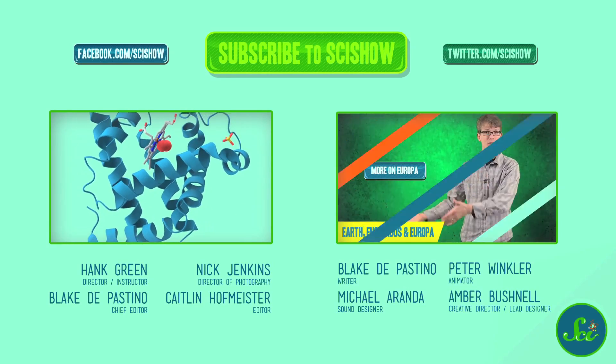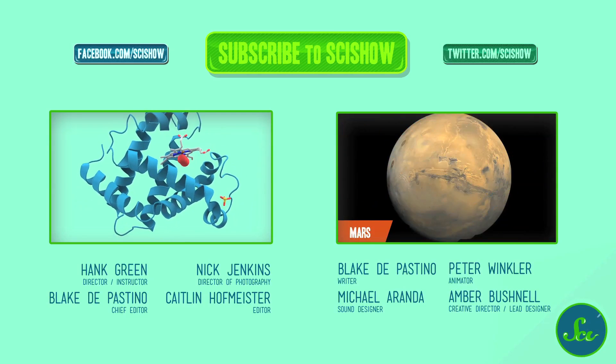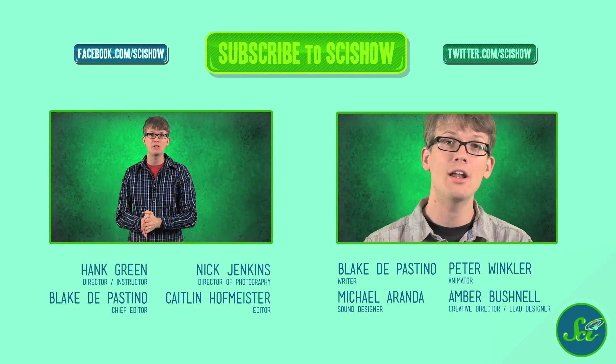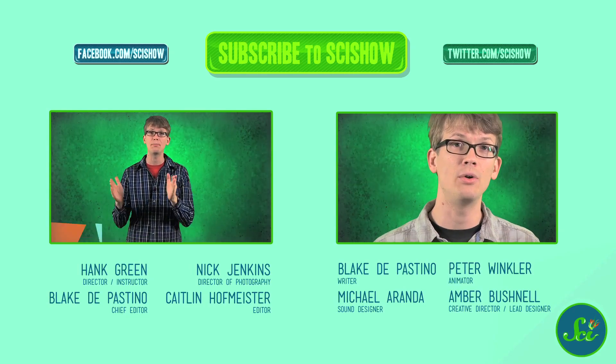Now you can conduct your own real litmus tests at home. And while it's not going to help you pick a Supreme Court justice, you may have enough cabbage left over to make a nice coleslaw. Enjoy! Thank you for watching this SciShow experiment. If you have other ideas for experiments we should do, or questions or comments or anything else, we're on Facebook and Twitter, and we're in the comments below. And if you want to keep getting smarter with us here at SciShow, you can go to YouTube.com/SciShow and subscribe. I'll see you next time.